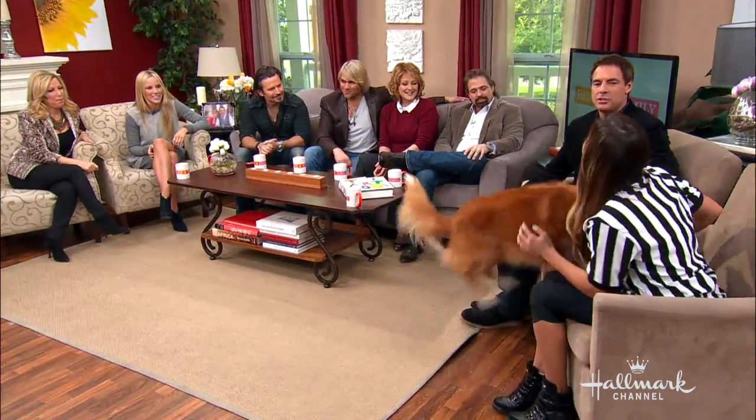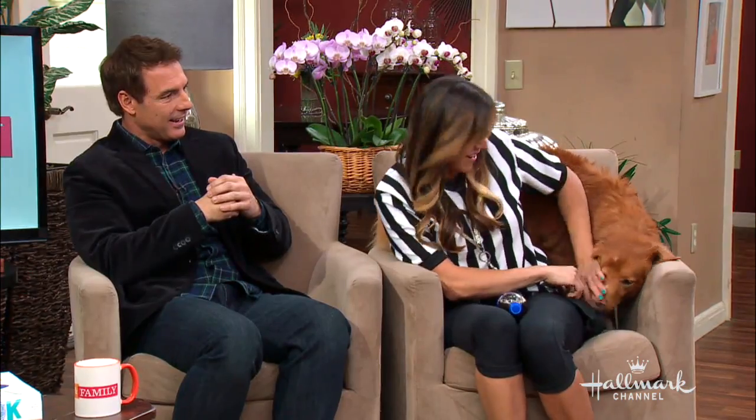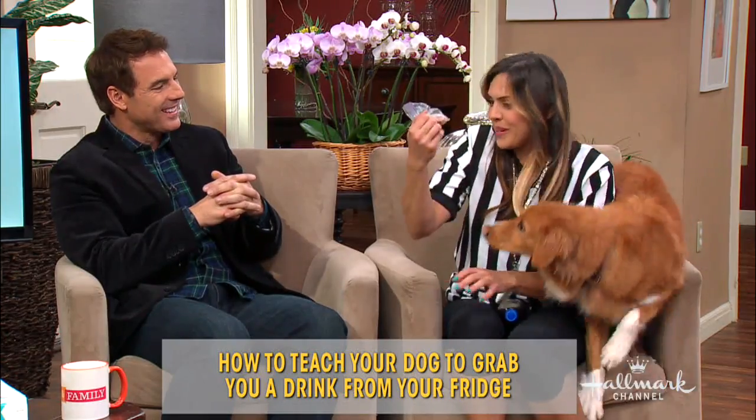All right, how did you start — how do you begin teaching your animal a trick like that, or a behavior like that? So this is a very advanced trick, but it's something that anybody can do at home with their dog. We're basically going to use a technique called back chaining, which is where we string together a whole bunch of fairly simple behaviors.